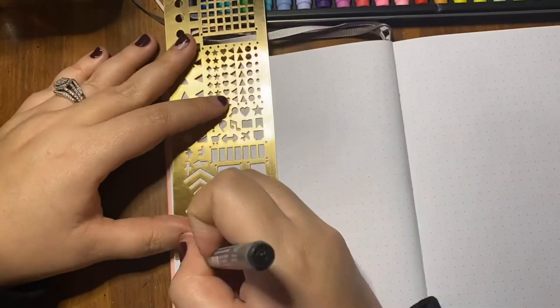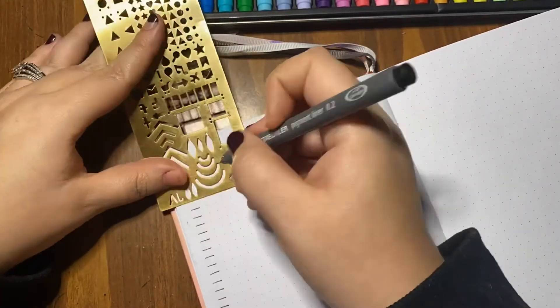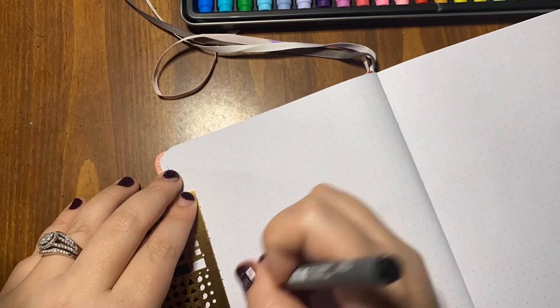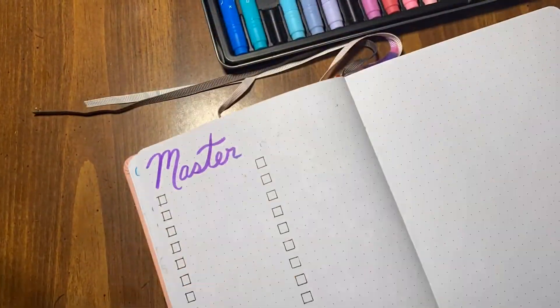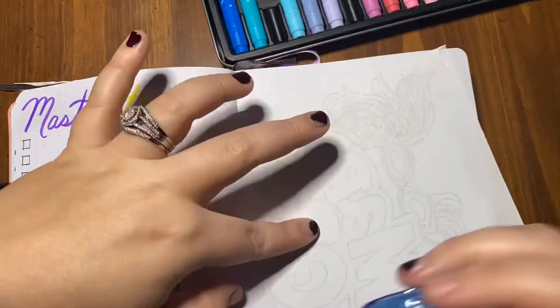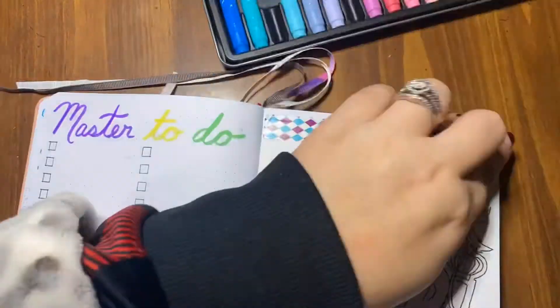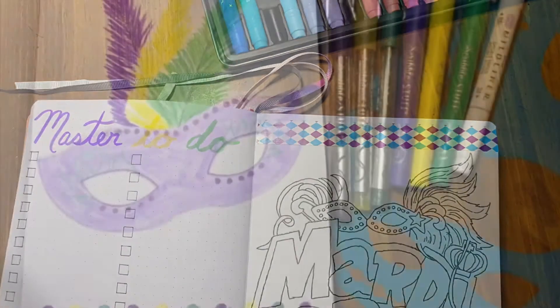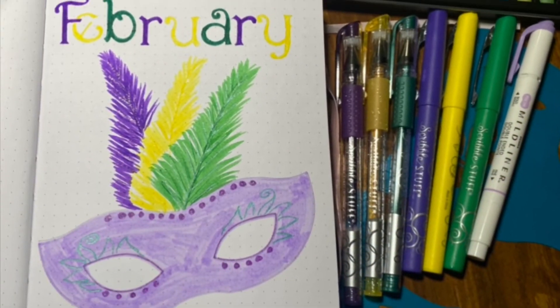On the next page is my master to-do list. I'm still working on a stencil for the checkboxes — it is a struggle but I'm getting there — so for now I'm just hand-drawing them, which works fine. On the other side I did a coloring sheet because I thought that would be something fun, and I had this washi tape I think I got at Dollar Tree that I thought would look cool.